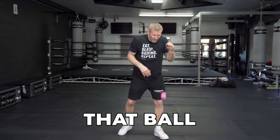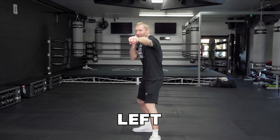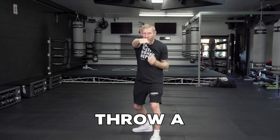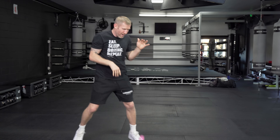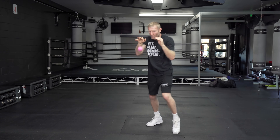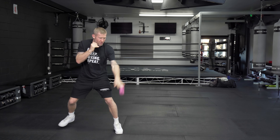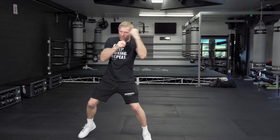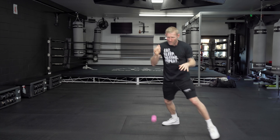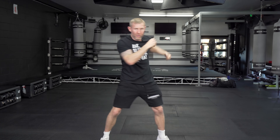Moving on to number four. It's the same as number five, but we're going to really advance it. We're going to be bouncing that ball, then as we bounce it with our right hand, we're going to catch it with our left in a punch and then throw a combination behind it. So I'm bouncing with my right, catch it with my left in a punch, throw a combination, then move. And if I bounce it with my left hand, I catch it with a right hand punch, then throw a combo, then back to the bouncing. Alternating and changing it up — bounce it, catch the punch, throw that combo.